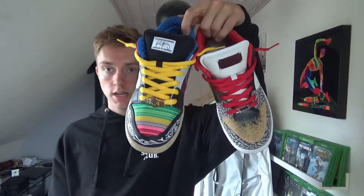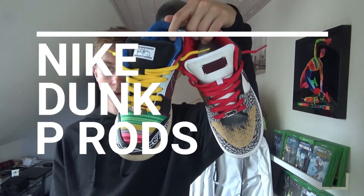These are the Nike Dunk P-Rods. So we're back with another video. If you haven't checked out my latest video where I unbox the Nike Dunk P-Rods, please make sure to do so, because in this video I'm going to be doing an on-feet review.